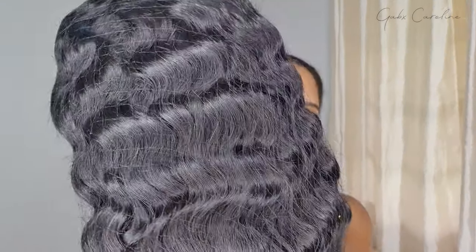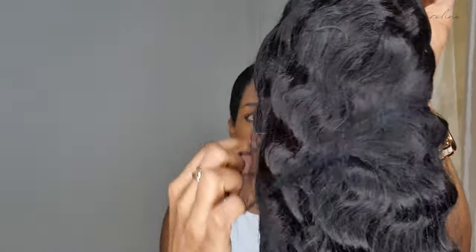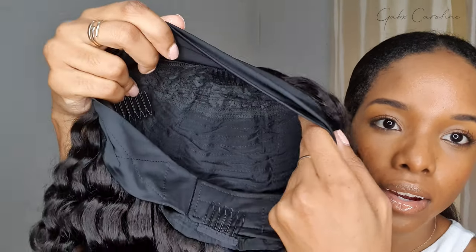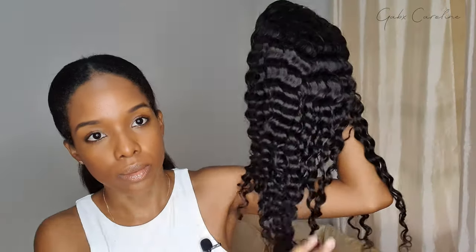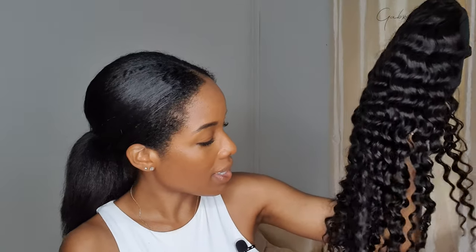Unboxing the wig — I got the deep wave in 20 inches. This is what it looks like straight out of the box. Let me get the hair net off. And this is how it looks. There's a black hairband at the front, four combs, and velcro to attach it at the back. This is looking really, really nice — it feels nice. I'm running my fingers through and it's actually very, very soft.